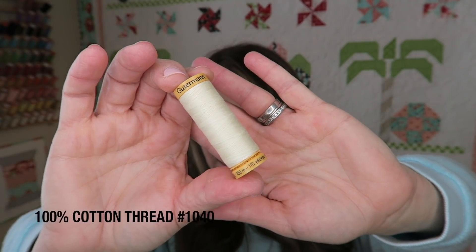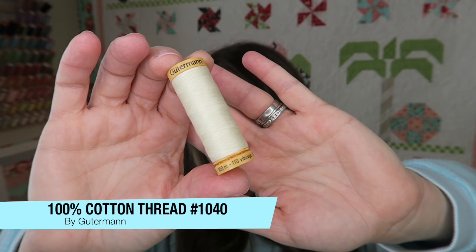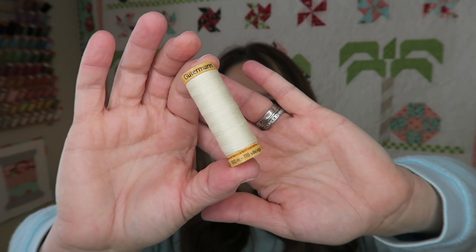The next thing in our box is this Guttermann 100% cotton thread, color 1040. It's a nice light cream color and I love getting thread in my boxes because I just add it to my fun little thread wall and then I have a lot of colors. However, this color matches perfectly the fabric that I'm about to show you, so I'll probably end up using this on this project.